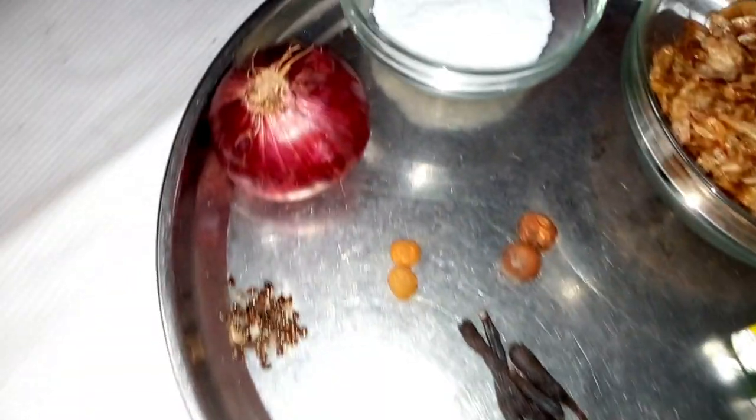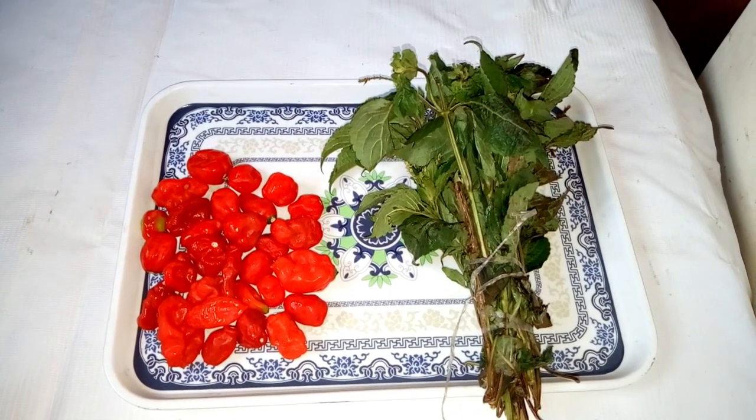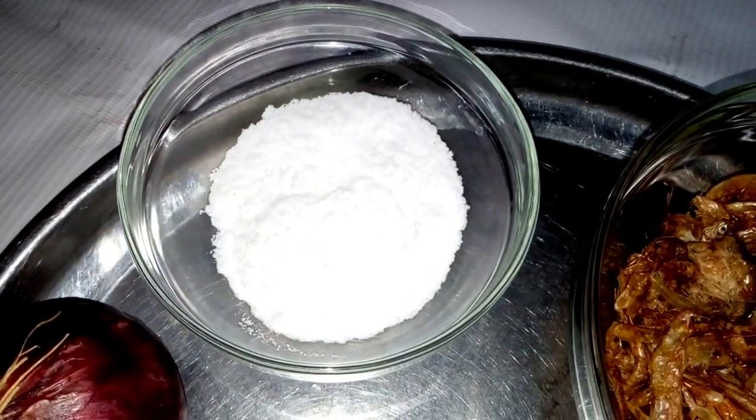Here I have my onions. I also have here fresh pepper and scent leaf, which is ntong. I also have salt to taste.